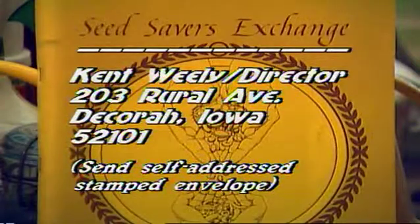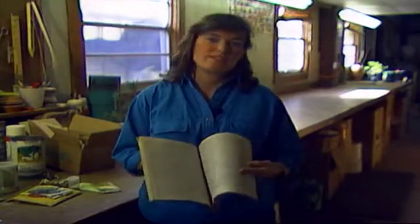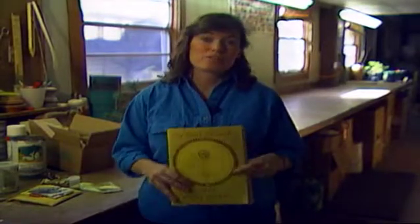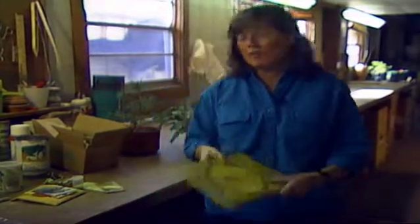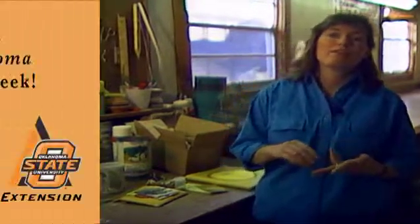Annually, the Seed Savers Exchange sends out a yearbook listing in every state who has various varieties of what seeds — some of them varieties you may have never even heard of and ones you might want to try in your own garden. So you might think about joining that. But best of all, if you are saving seed, be sure that you store them properly — whole and dry.